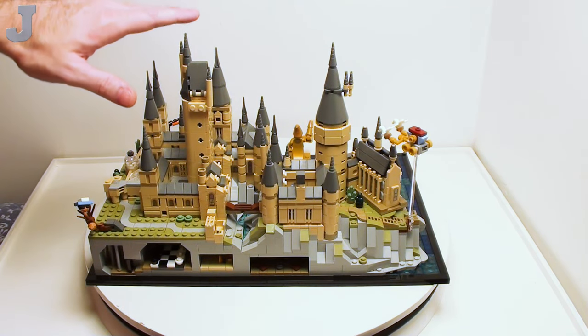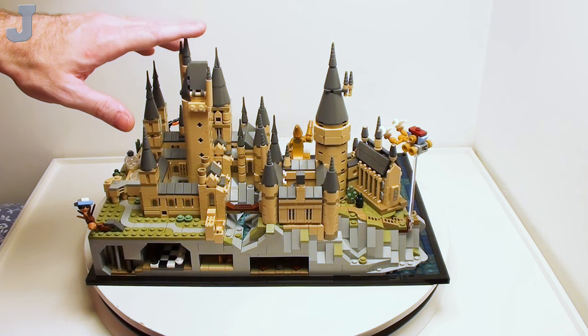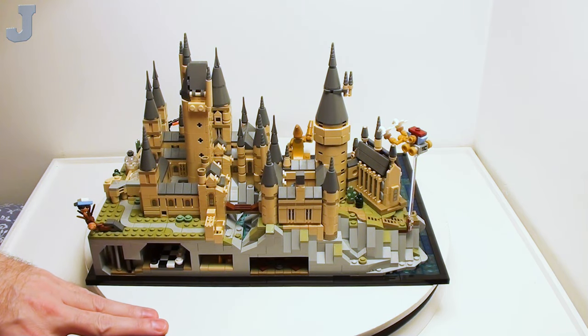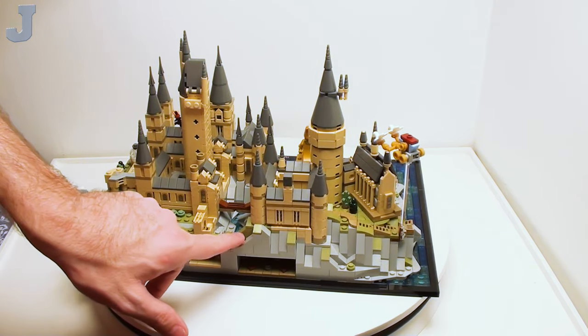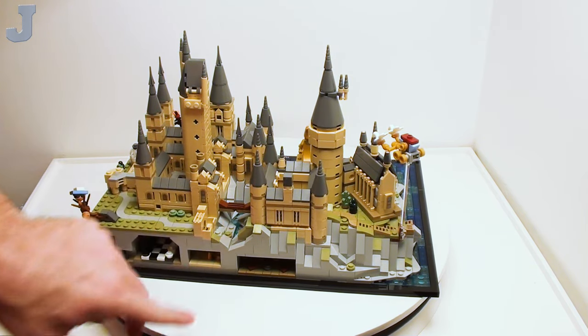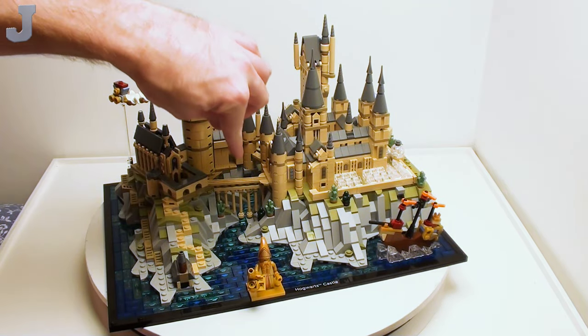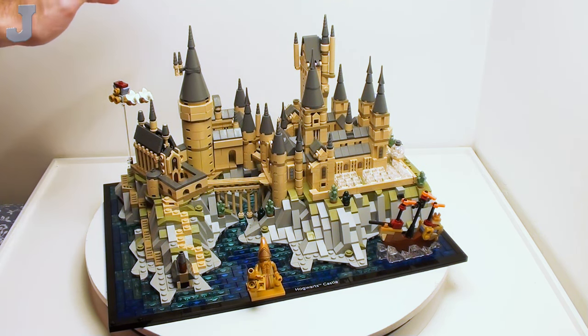This is actually the highest tower right here, and it stands about 8.5 inches tall — not too bad. It's about 13.5 inches wide. For the most part, it looks like they cover everything: there's a little canyon, a ravine, with water cascading down underneath the bridge. This footbridge here is very fragile — you've got to be careful with it, as well as a lot of the other stuff on here. This is not really meant for roughhousing.